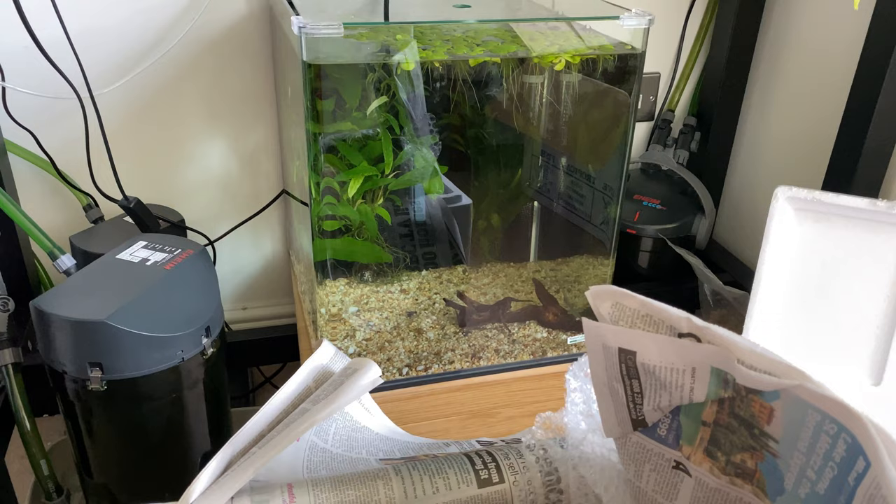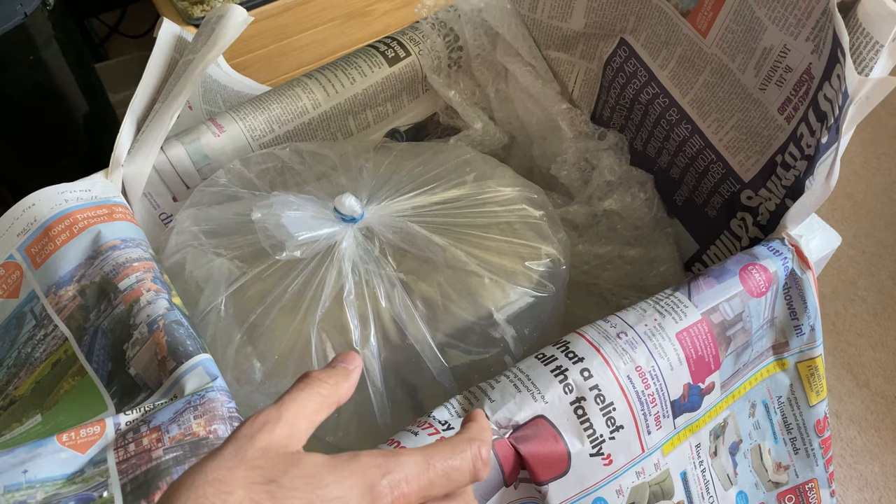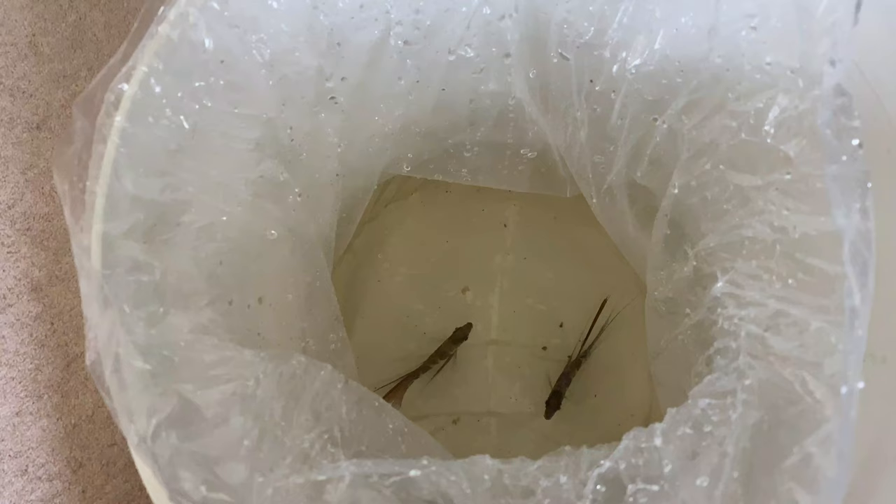The water temperature is the same as in the quarantine tank over here, so I don't really need to temperature acclimate them. However, I do need to drip acclimate them because the water parameters might be different, and that's what we're going to do right now.